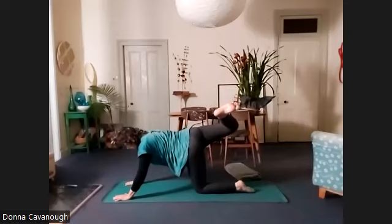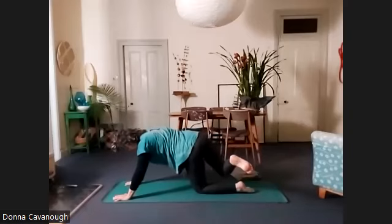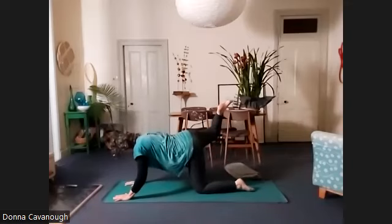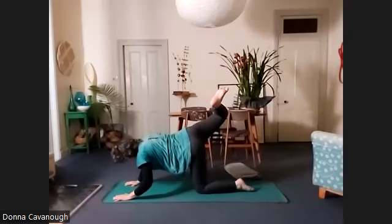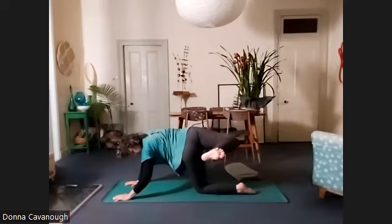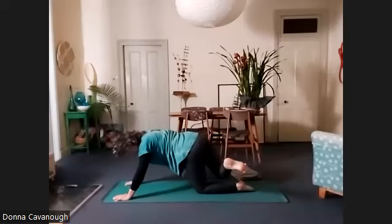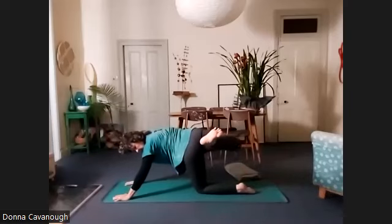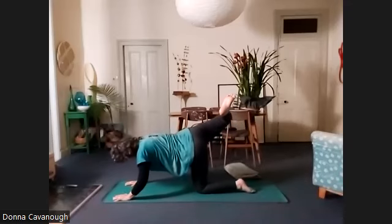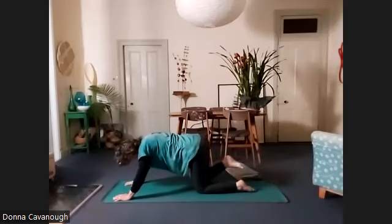And even when you reach your right foot over to the left side, take it as far as you can. Make it a nice big circle. Try to truly reach — you can even lift your right hip so you get as much movement as possible. And then go in the other direction, still really reaching the right foot to the left in that part of the circle. All the way out to the side — one more.